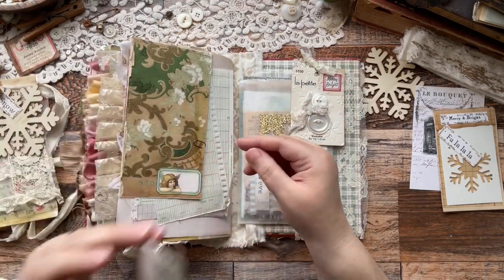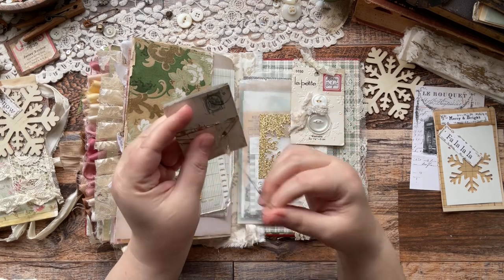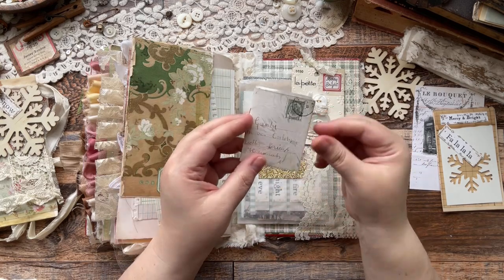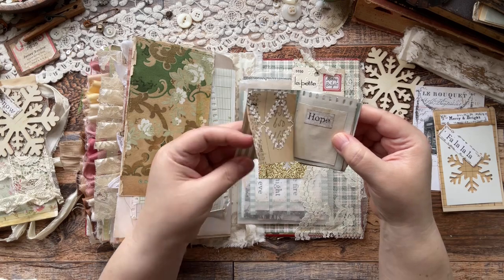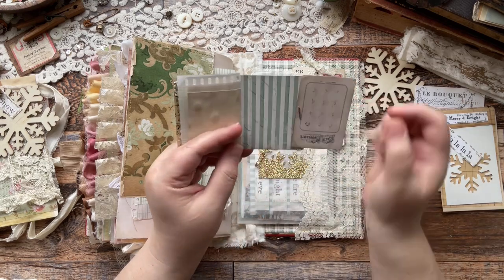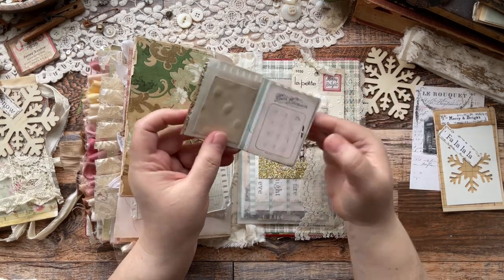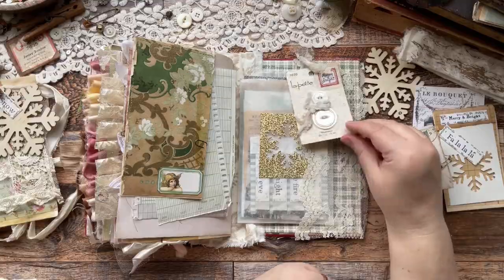I took a postcard from her kit and folded it in half to create a little booklet. I really like how that turned out. I added some different pieces in there and used one of her labels. They're all blank to add little things to. And then that's a button card from her - you can use the back of it to write on. And then it's just held in there with a brad. And then I made this cute button card.